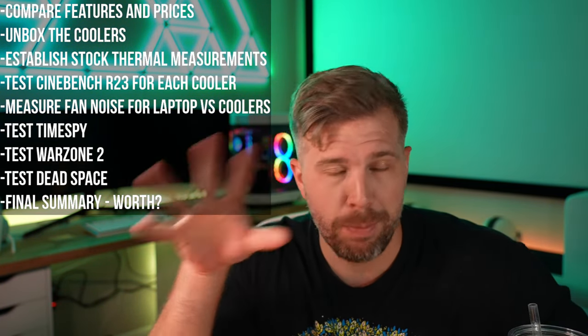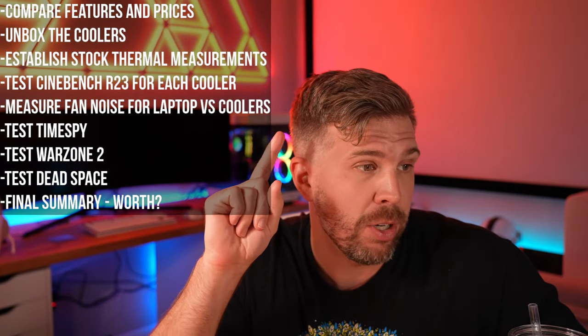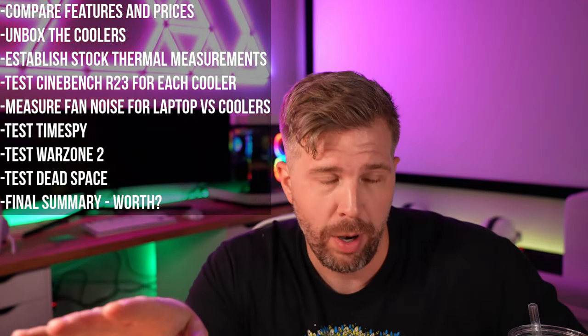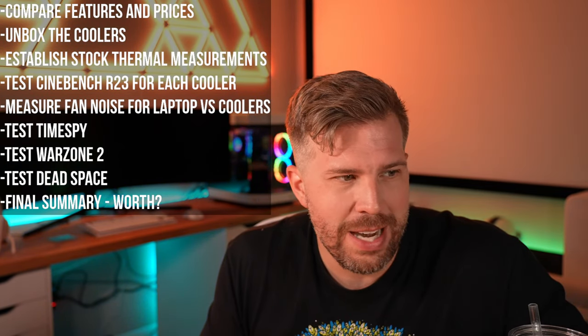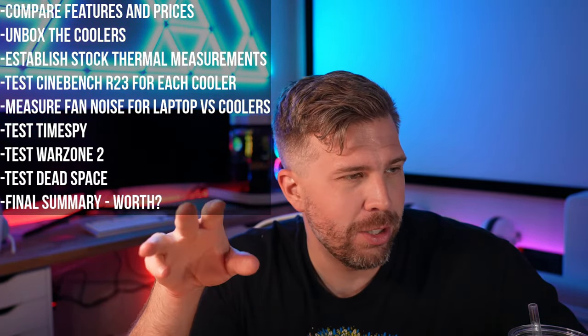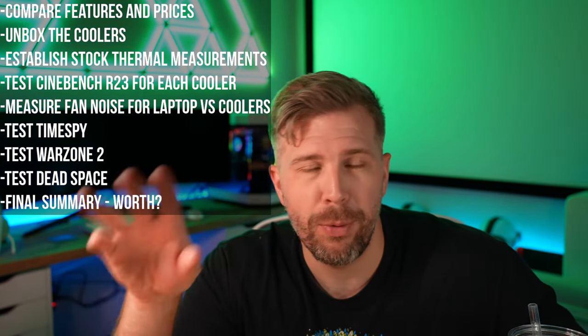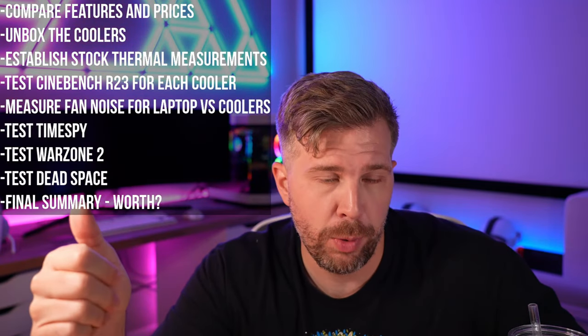Let's talk about what we're going to cover in today's live stream. We're going to start off by comparing some features and specs of the different laptop coolers, then unboxing all the coolers and looking at what's included in each box. Then we're going to establish stock thermal measurements for the Legion 5 Pro. This is a laptop that does thermal throttle on the Ryzen processor, at least it did last time I used it. I'm very curious to see what it does now with a thermal cooler — will it thermal throttle or not? Then we're going to do Cinebench R23, swap the laptop across each cooler, do five runs in a row consecutively, and see how much it thermal throttles.